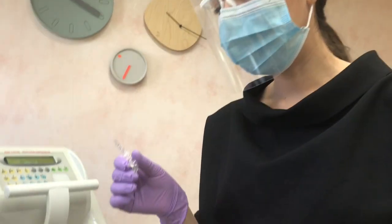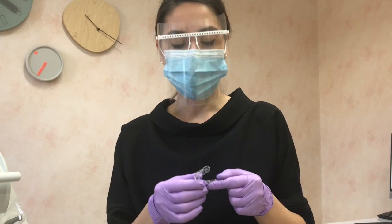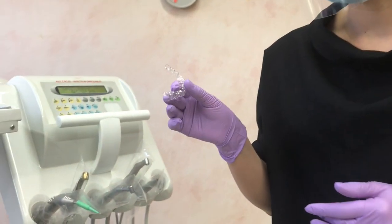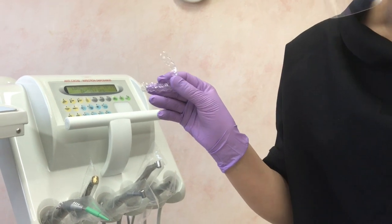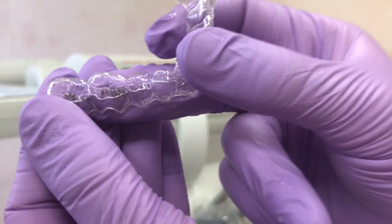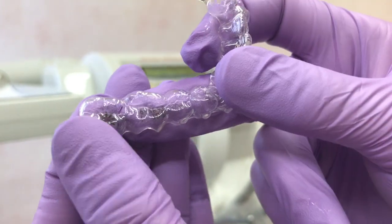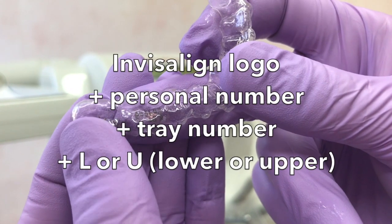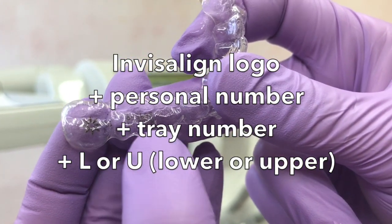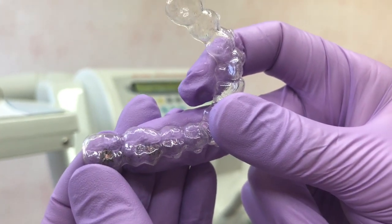On each aligner you need to know that you are going to have the number of your aligner, and also the letter L for the lower arch and U for the upper arch. On this part you have the Invisalign logo, your personal ID number for your Invisalign account, and L lower 10 number. So it was tray number 10.